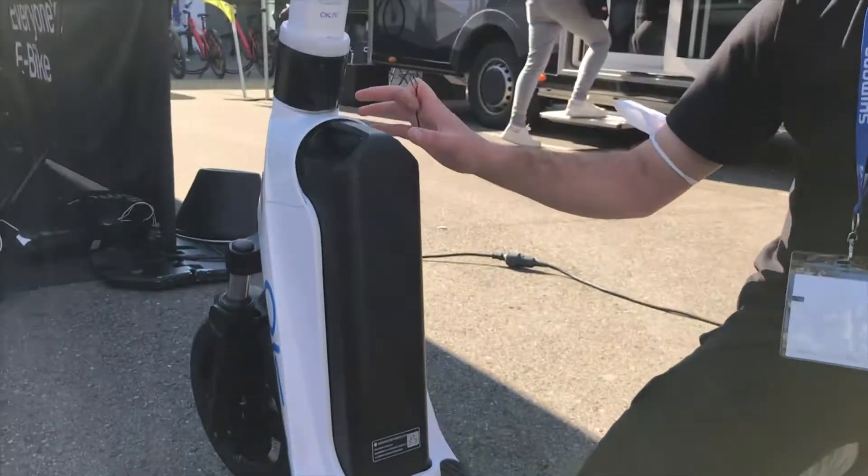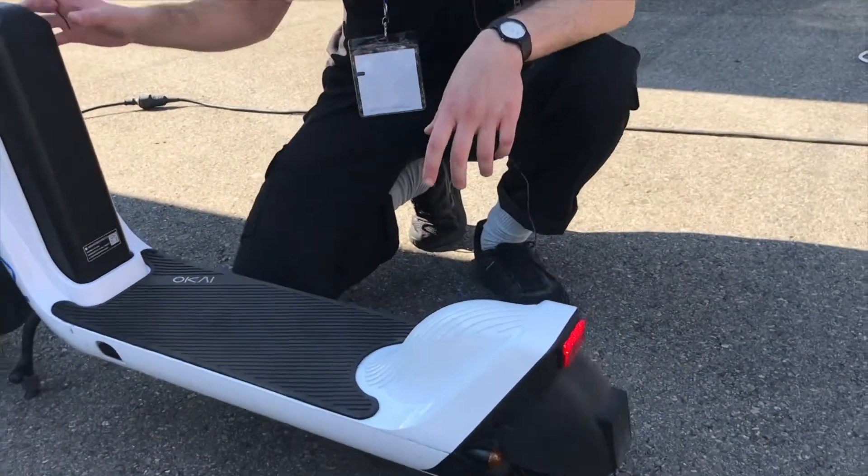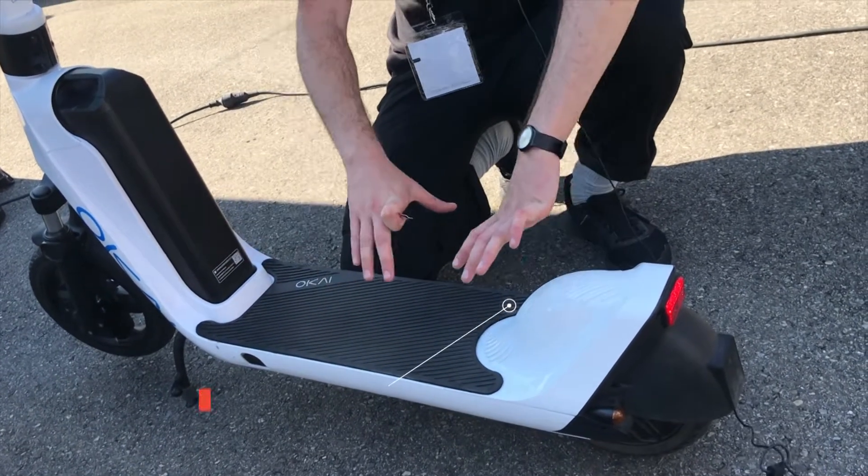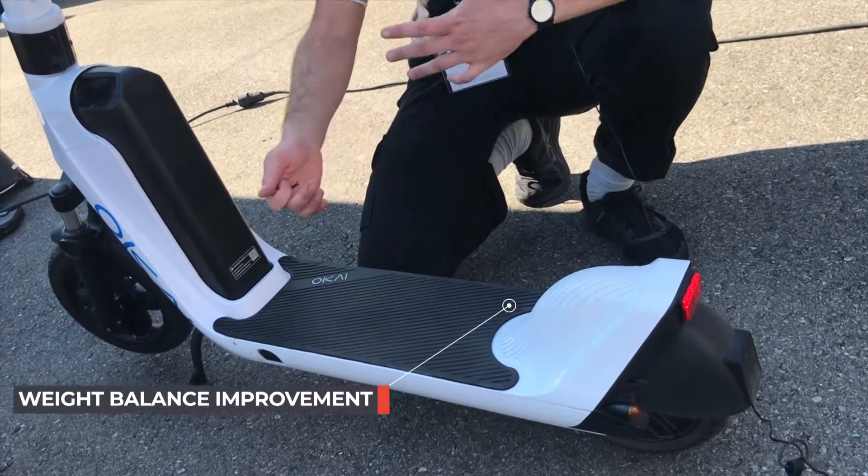This new version is a lot more sturdy. The weight distribution is also slightly different — in the ES400B it was more front-heavy, but now the weight is spread more evenly across the whole footbed, so it handles more nicely.